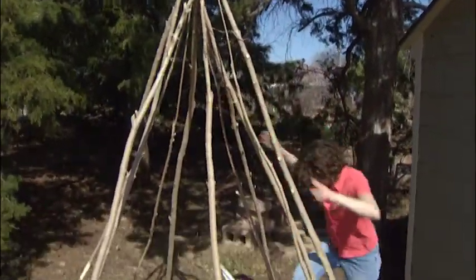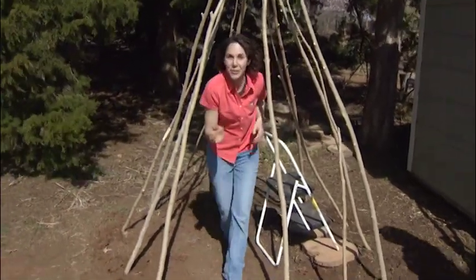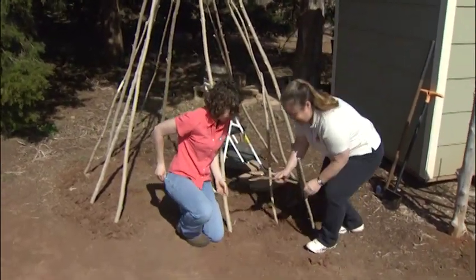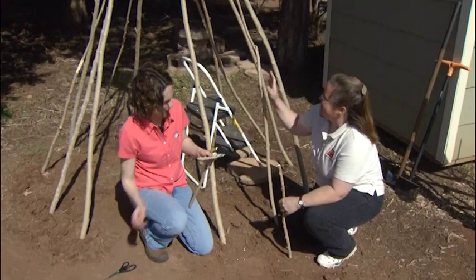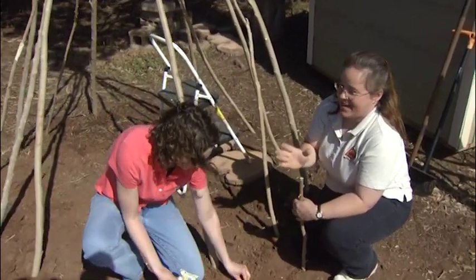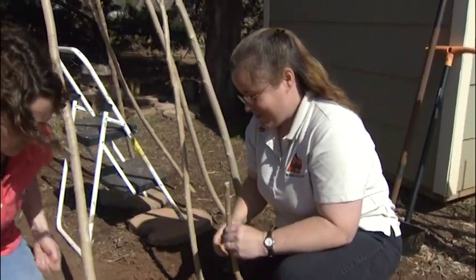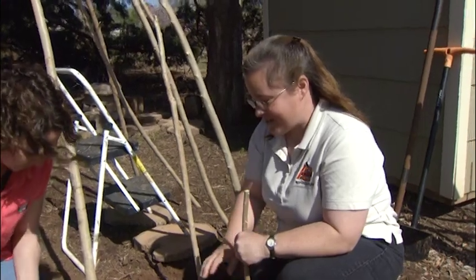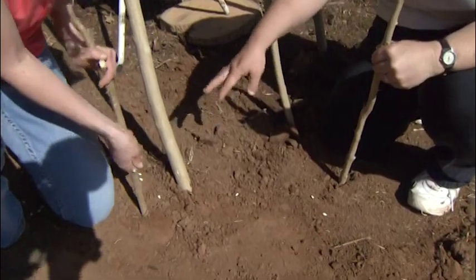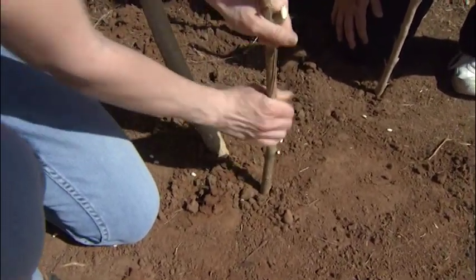Our teepee is nice and secured. Most of the time these have one entrance, but we left two to make a tunnel into our secret garden. We're ready to plant our beans. Now we're going to plant beans, but you don't have to plant beans. You can plant gourds, you can plant honeysuckle, you can plant cucumbers — anything that vines. And if you want to have it year-round for years and years, you can plant perennials. We're going to plant pole beans, and pole beans vine. So we're going to place about four at the base of each pole, and then we're going to thin back to get to about the two strongest ones after we see which ones grow the best.